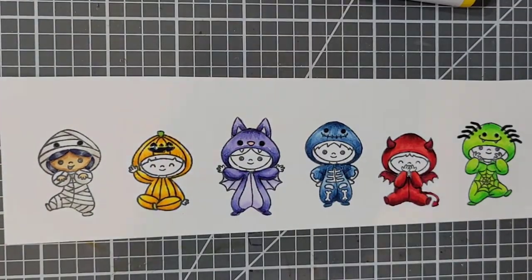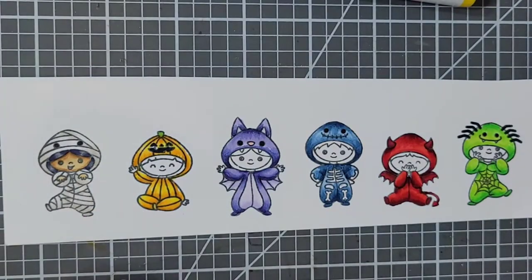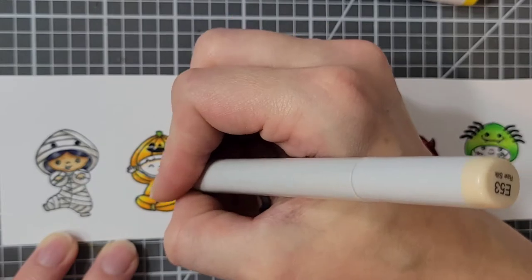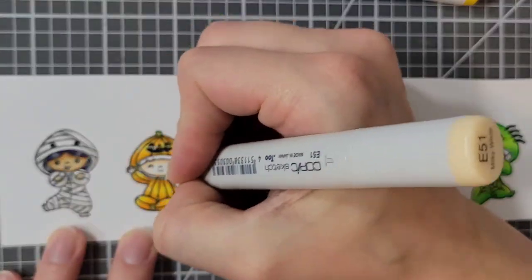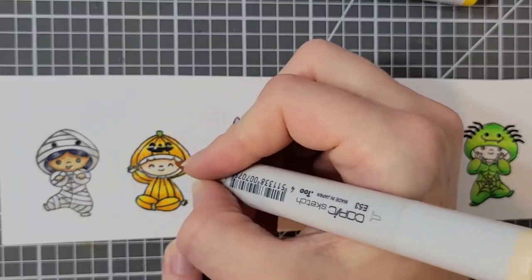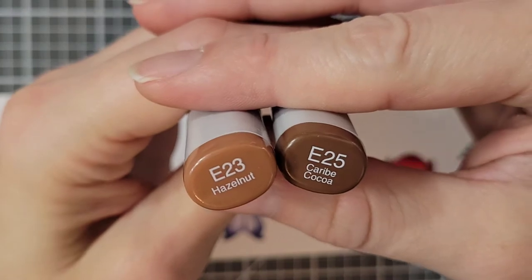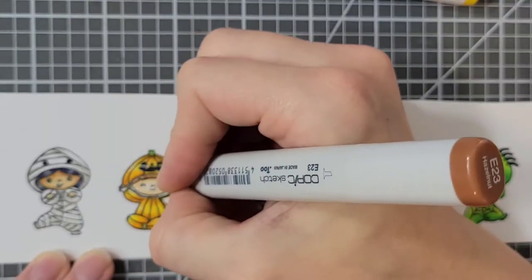For my next skin tone I'm using E50, E51, and E53. I determined their gender later, so that's why I didn't color the inside of each hood yet — that way I could make it look like hair if I wanted it to be a girl character. For that hair I'm using E23 and E25.